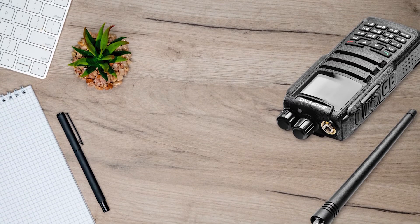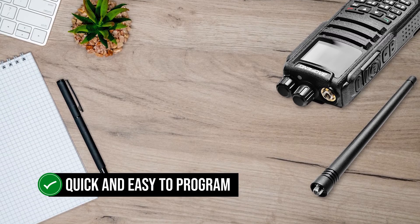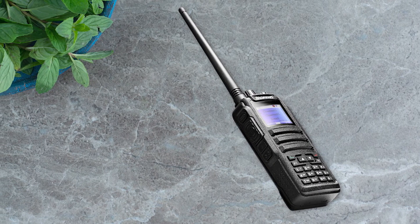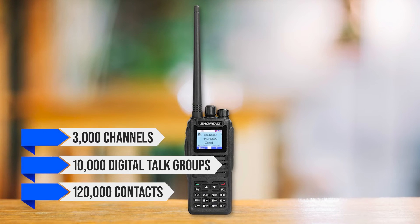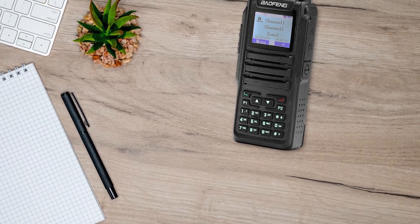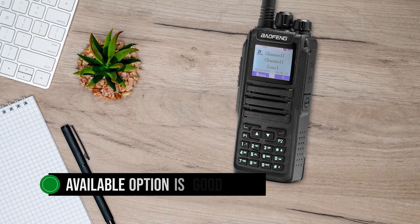Even though it's squarely in the budget DMR category, the radio has quite a few features. It's quick and easy to program the radio through the included programming cable. It is better to use a programming cable since the radio has room for 3,000 channels, 10,000 digital talk groups, and 120,000 contacts. A bigger contact memory is desirable to have the ever-growing contact list for DMR, but the available option is good enough and can handle the popular options.